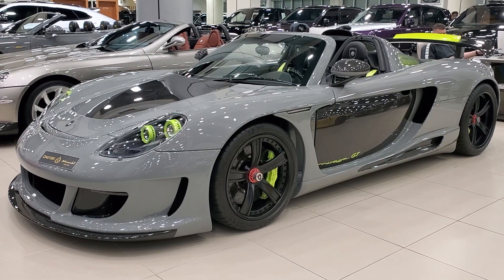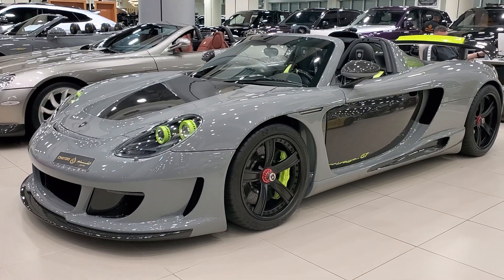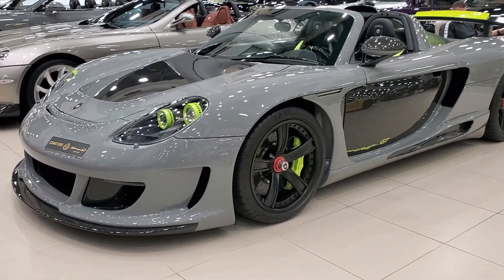This Gemballa Mirage GT is based on the Porsche Carrera GT, and this is a very extensive body kit, so there are a lot of details that you'll notice when you look at it.